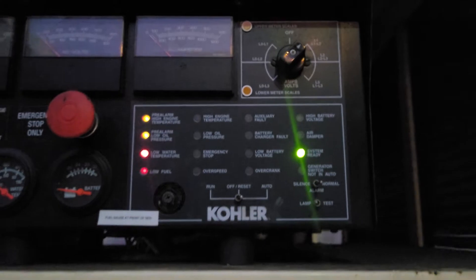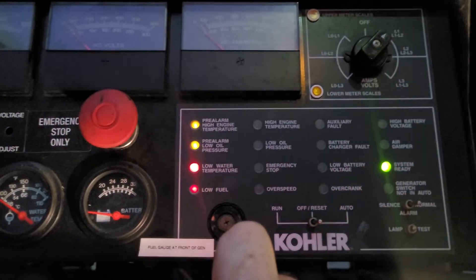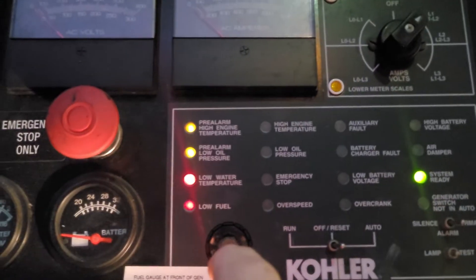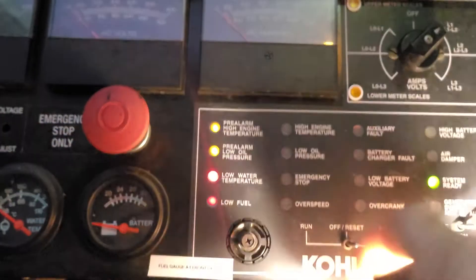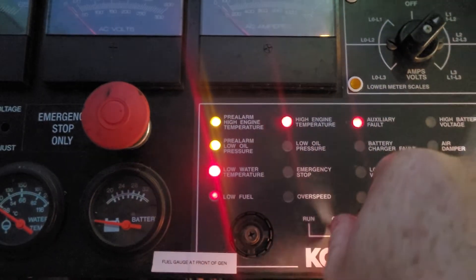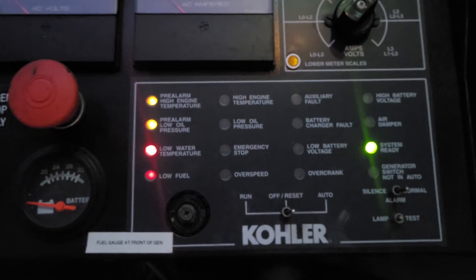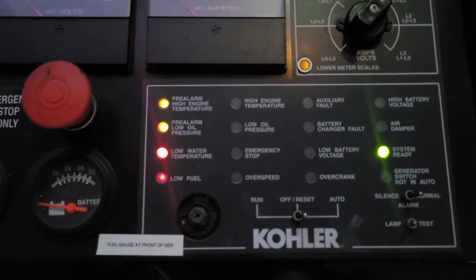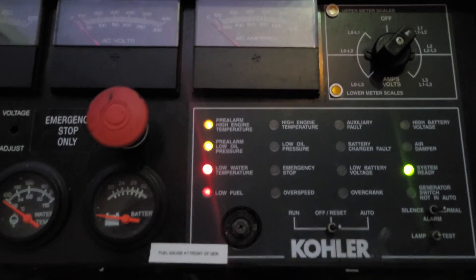You can see a few indicator lights lit up. It's on auto, and obviously it can't have all those alarms. We can flip it off and get more lights, flip it back down to auto, and local water temperature is like the most common thing that could be going on. So let's check that out.